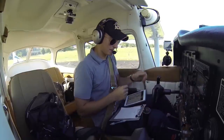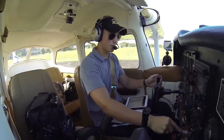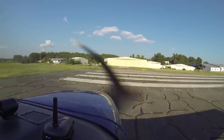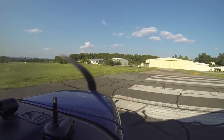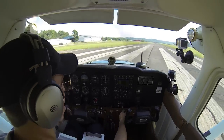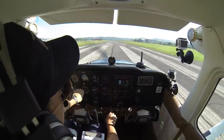Alright, I think we're ready to go. Mena traffic, Skyhawk 80991 is taking runway 17, we're going to make left traffic and climb up — that will be a southwest departure over the field. Mena. Transponder to altitude squawking VFR, carpet cold, mixture is rich, flaps are up, fuel selector on both, trims for takeoff, all lights on. Alright, line over the runway, double check the heading.